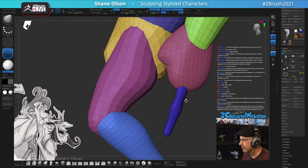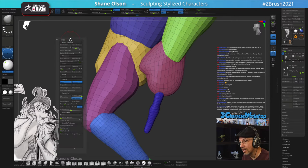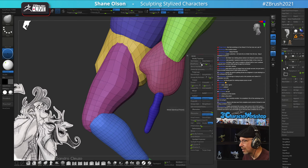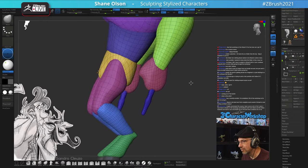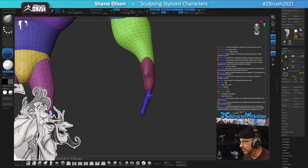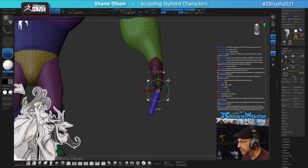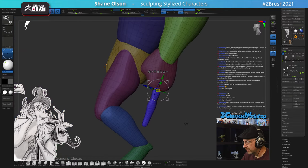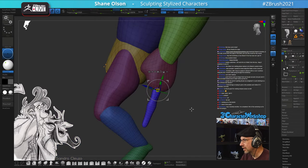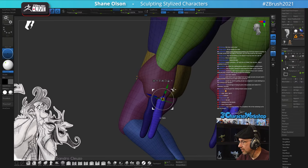The 3D Character Workshop is not free. If you want an organized, well-put-together course, that's what it's all about at 3DCharacterWorkshop.com. The free stuff I have is this live stream you're watching right now, and I'm starting to do YouTube videos again. If you want a structured course, check out 3DCharacterWorkshop.com.